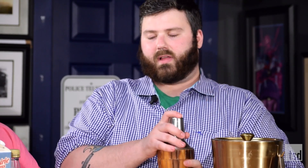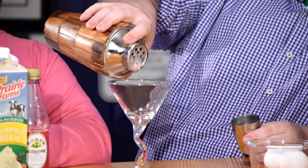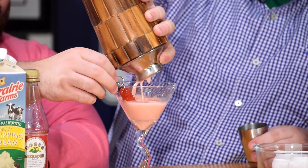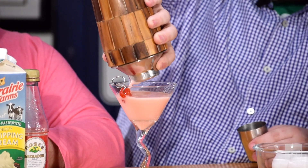Why don't you go ahead and give that a shake. I'm really curious — are there any other fascinating facts about this? I've literally never heard of the Pink Lady before. Yeah, actually I've done a lot of research on this. Why don't you pour this sucker out and we can give it a look. Oh, juicy. Ooh girl, look how pink that is — it's actually really, really pretty.